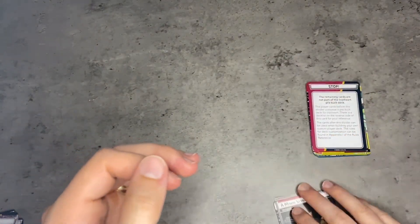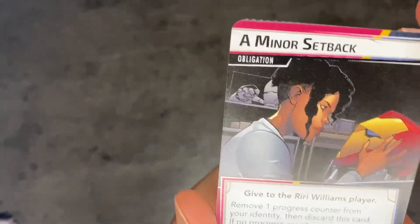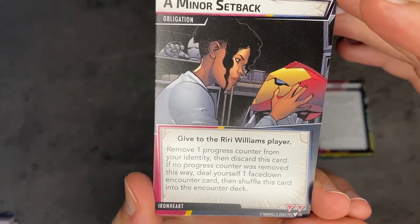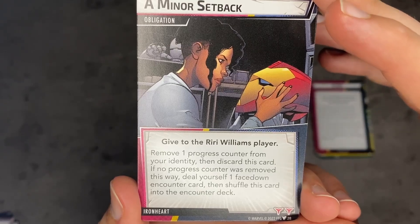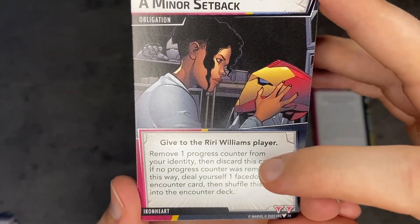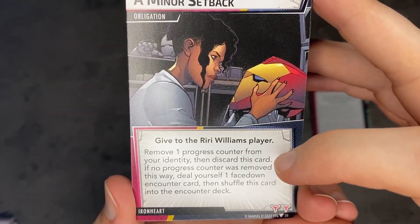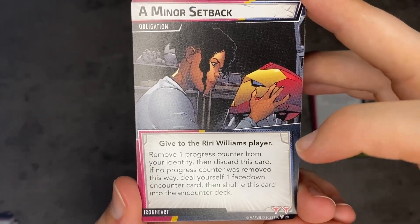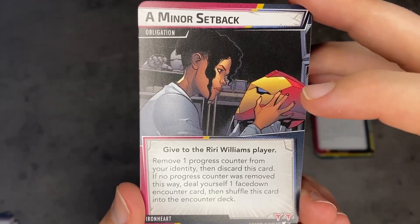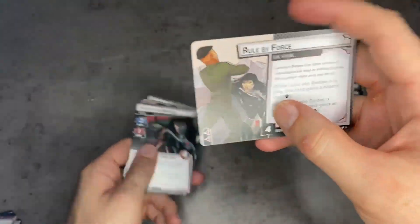Let's take a look at Riri's obligation — it's called Minor Setback. Give to the Riri Williams player: remove one progress counter from your identity, then discard this card. If no progress counter was removed this way, deal yourself one face-down encounter card, then shuffle this card back into the encounter deck. Wow, that is brutal — a pretty solid obligation.